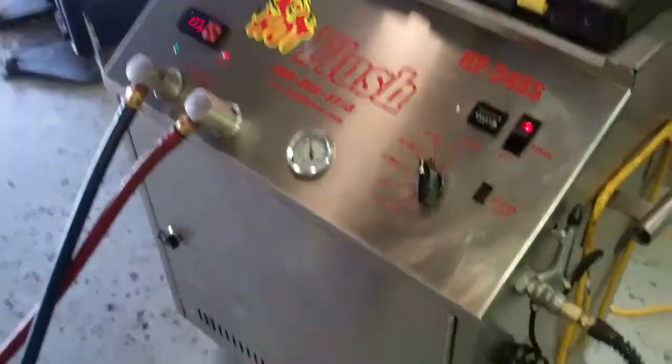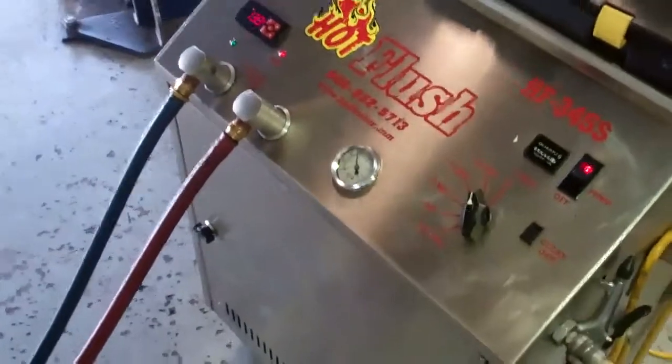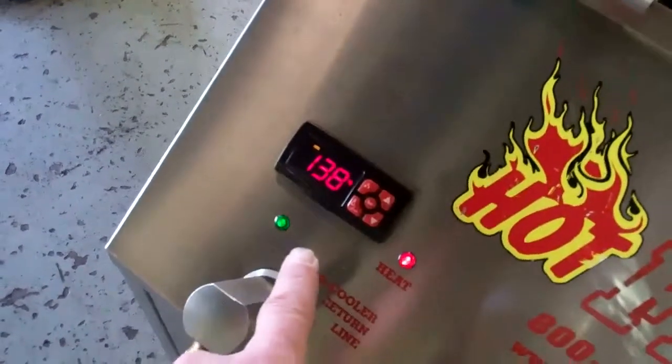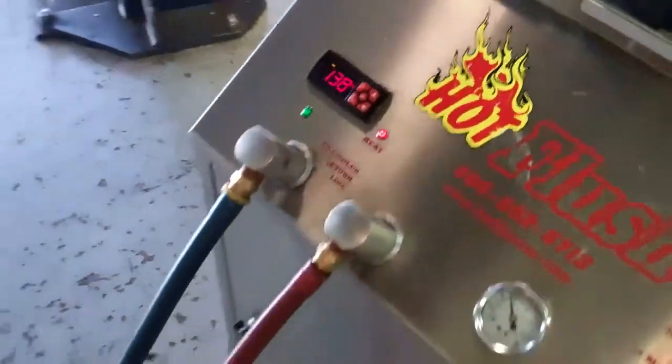This is a demonstration video of our hot flush machine. Now this isn't your vehicle — this is just an example of how it works. This gets up to 190 degrees — right now it's just warming up. And you can see the lines come out and the fluid going through here.